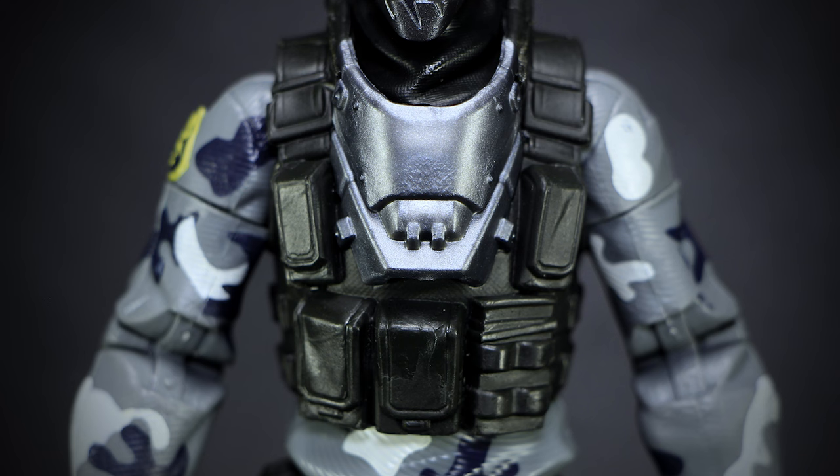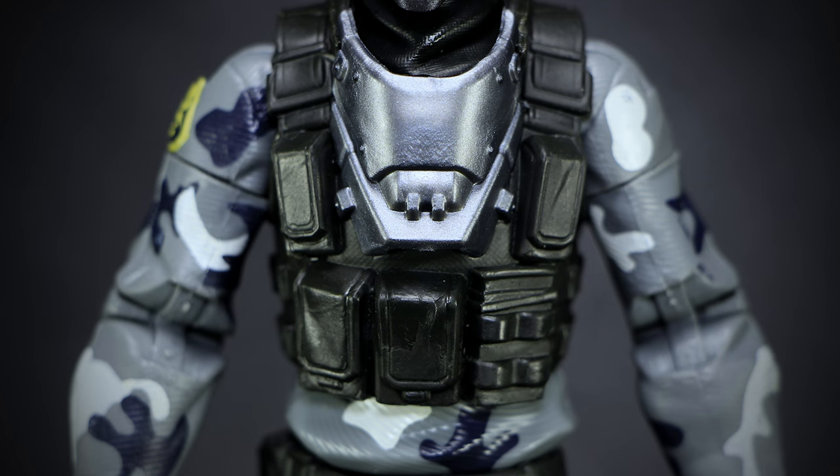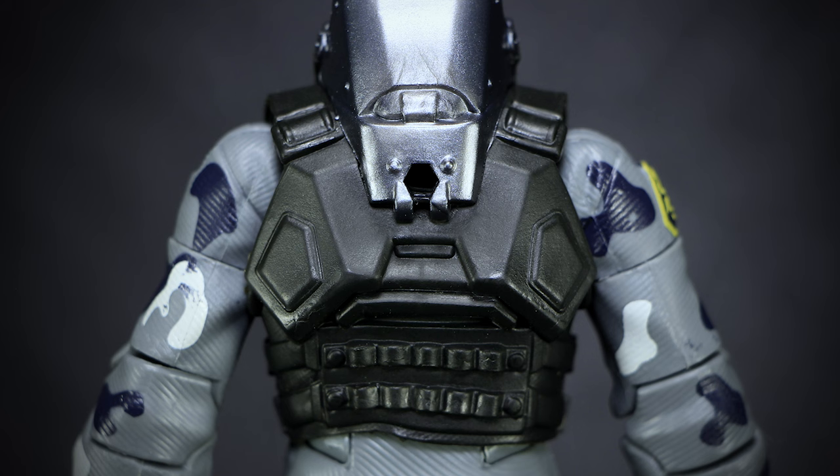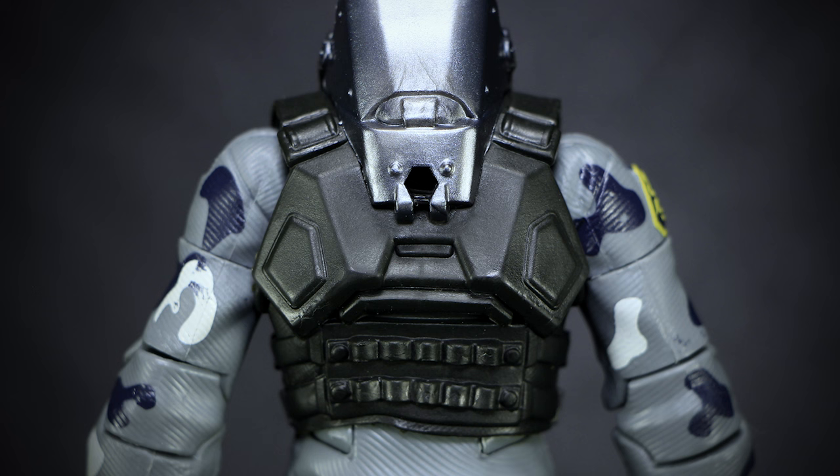A large blue steel chest armor covers the top of the chest, resting on top of the black tactical vest detailed with pockets, straps, and ammo. Underneath we have a white, gray, and blue camouflage pattern in large splotches of colors. On the back, we have a large blue steel piece of armor covering the top half of the back and the back of the neck. Underneath, the vest continues where it's sectionized into large hexagon shaped armor plates, with an ammo belt at the lower back. At the very center, we have a small black socket that we will be covering up later in the review with an accessory, but even without it the hole is hidden very well.